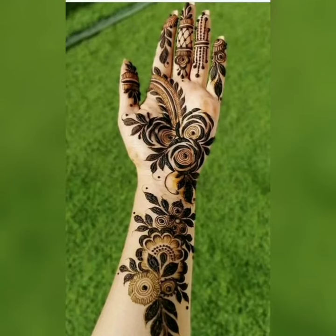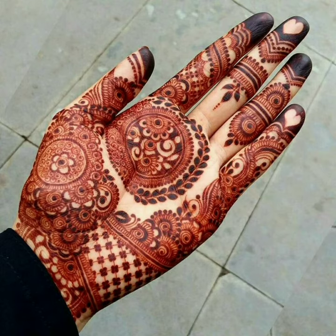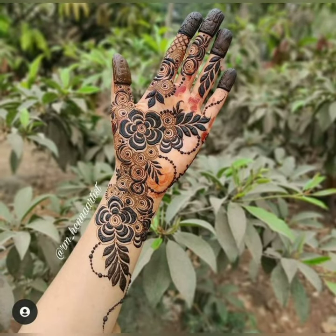Assalamualaikum viewers, welcome back to my channel. As a fashion beauty channel, in today's video we are going to take a look at these beautiful mehendi designs and ideas which are starting for wedding season.